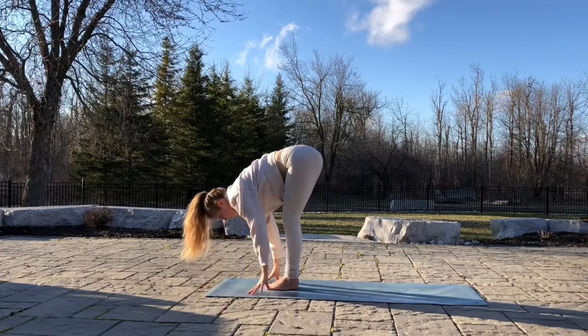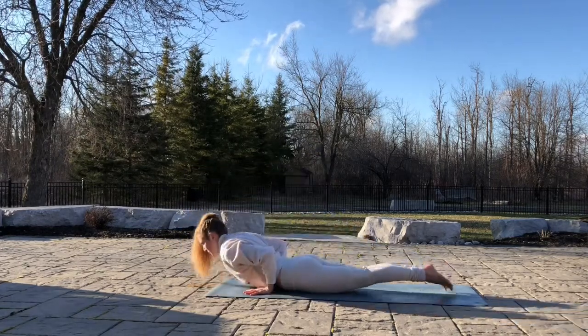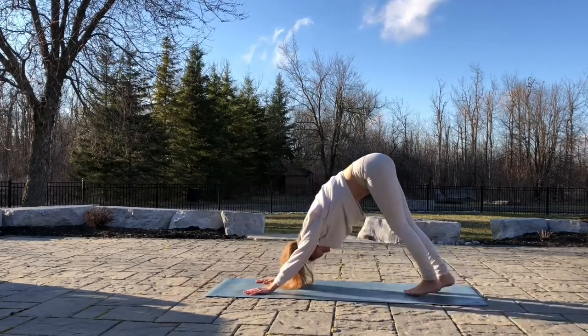Inhale, flat back. Exhale, jump or walk your feet back. Exhale, down to Chaturanga. Inhale, up dog. Chin up. Exhale, down dog. Three deep breaths.